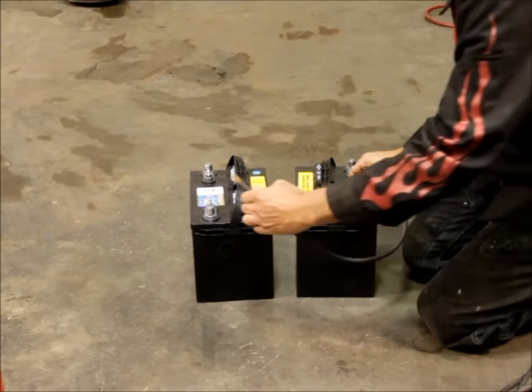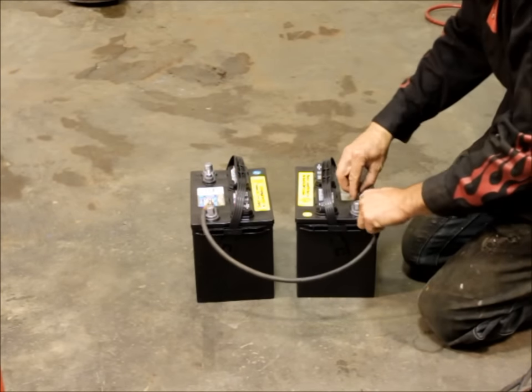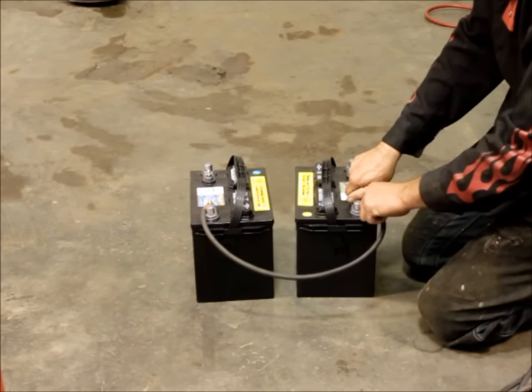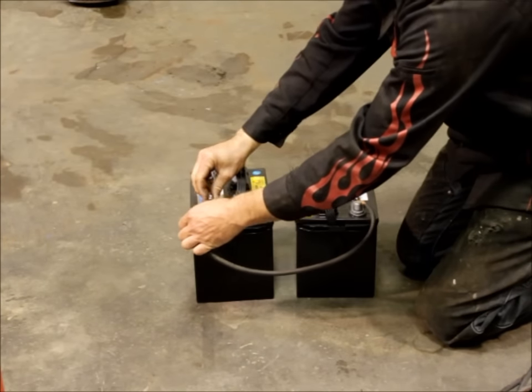You definitely want to make sure that your connections are tight, because you're going to be passing potentially a couple hundred amps through this. A loose connection will melt down your battery terminals, possibly damage your battery and the cable, and it may start a fire as well — so definitely make sure these connections are tight.